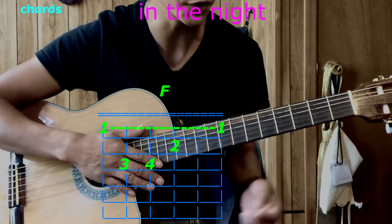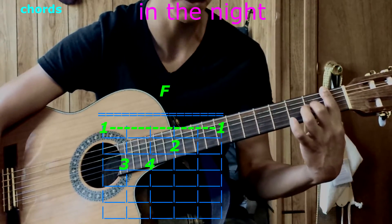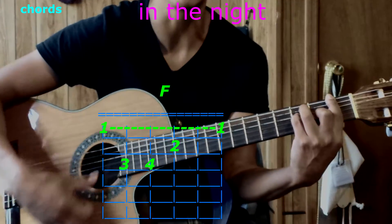Then F. Your first finger is going to bar all of the strings at the first fret. Take your second finger on the fifth string, second fret. Third finger goes to the fifth string, third fret, and pinky to the fourth string, third fret. Play them all — that's F.